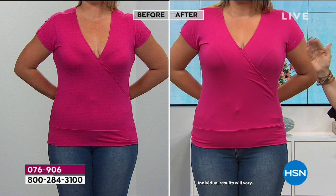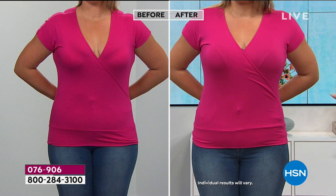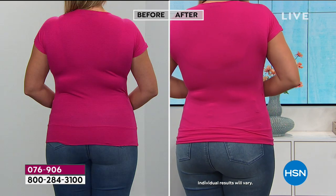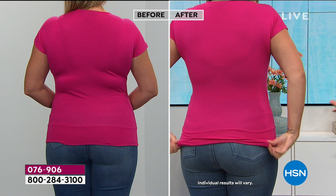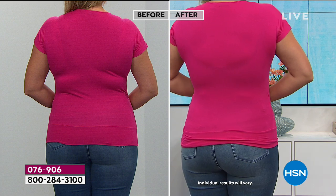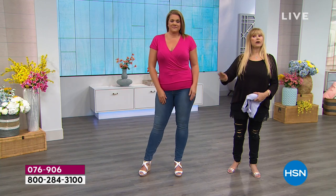Before, you're seeing more spillage on the side and more digging in. Then when you see her back — this speaks volumes — it's completely smooth under her arm and across her back. It creates just a smooth look. This is how you want your clothing to look whether it be a t-shirt, a dress, a jersey knit, a sweater — you don't want to see anything. I've seen this issue in the grocery store with gals wearing the wrong bra.